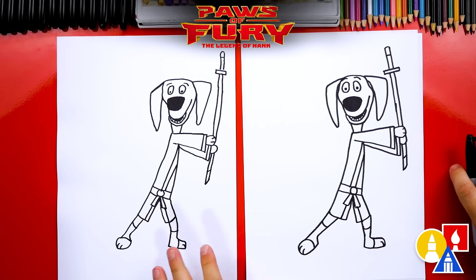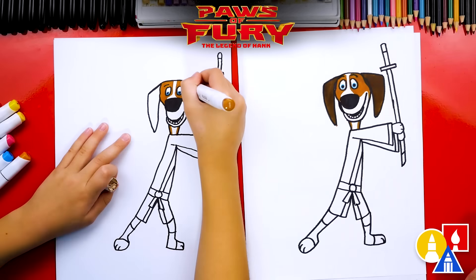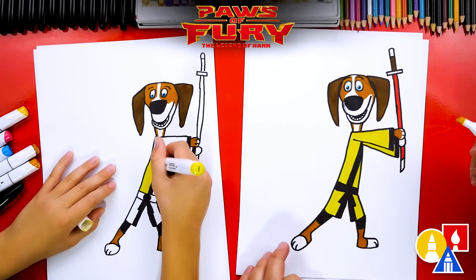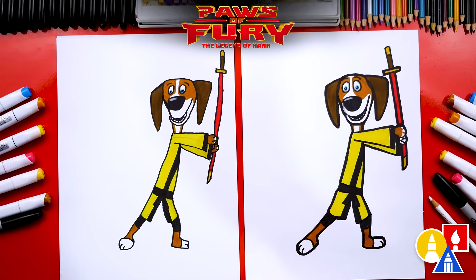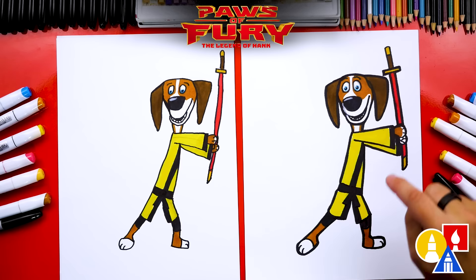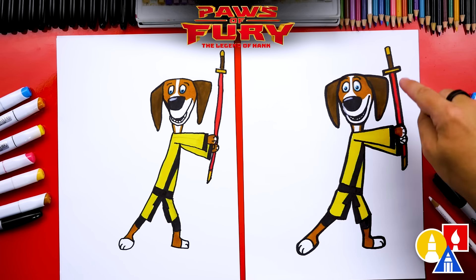He looks really cool, except we're not completely done — we still need coloring. This part will fast forward, but at the end you can pause the video to match our same coloring. We finished drawing and coloring Hank! He looks so much better colored in. You can pause the video to match our same coloring. We used light brown for his face, the patches around his eyes, his paws and legs. We also used dark brown for his ears, yellow for his clothes, and red for his sword.